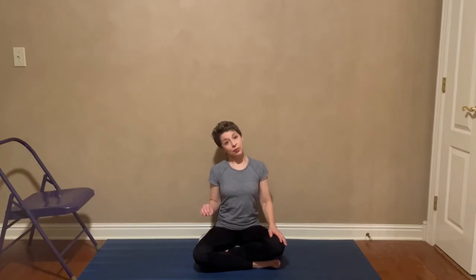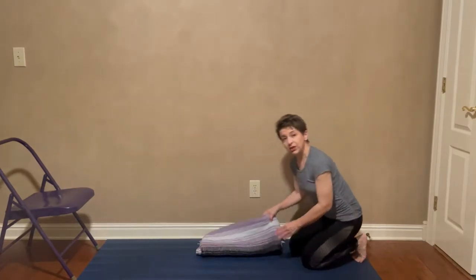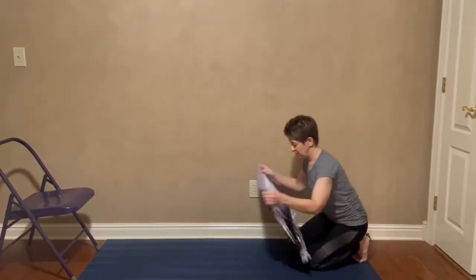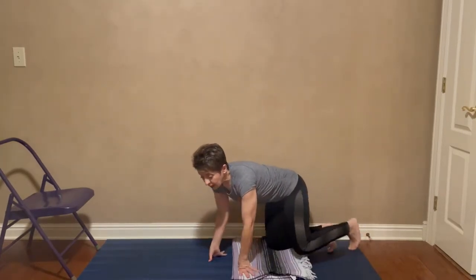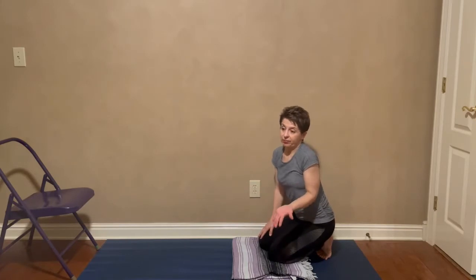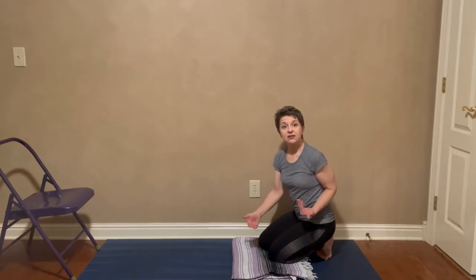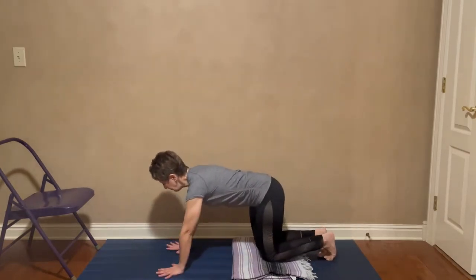For the rest of this video I'm going to call this spinal extension. We're going to come into tabletop, on your hands and knees. The first option you have is to pad your knees — knees can be irritated for many reasons. They don't have to have a replacement; they can be irritated just from being on a hard floor. Feel free to put a blanket underneath your knees as needed.